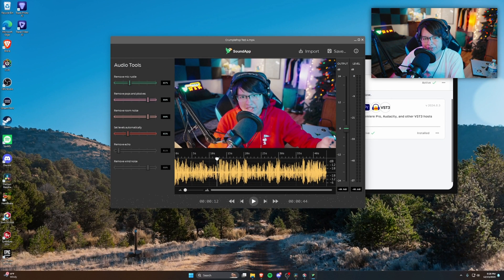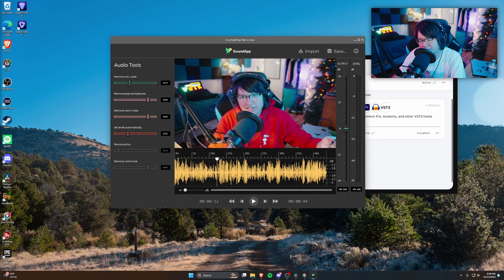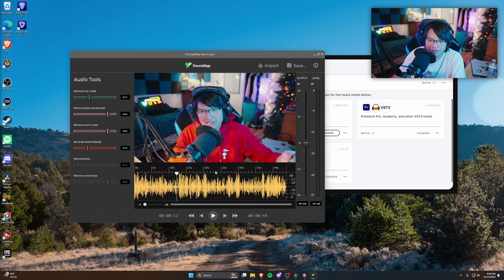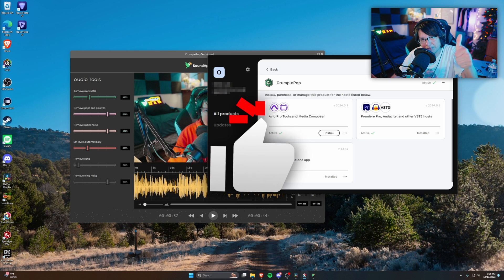Now for the bathroom test — there's a lot of echo and reverb in here, and Dow is with me again. Hopefully CrumplePop can remove it. Let's give it a shot. Well, it appears this software is not too shabby. I feel like I could have gotten better results by tweaking the settings more — messing with the lows and mids — but for a plugin this simple, it does a pretty good job. You literally just click the buttons, adjust the sliders, you get a nice preview, and you have it as a VST. Overall, I give it a thumbs up.